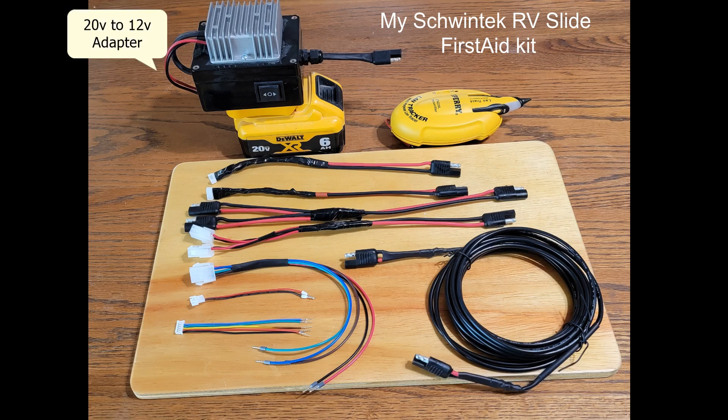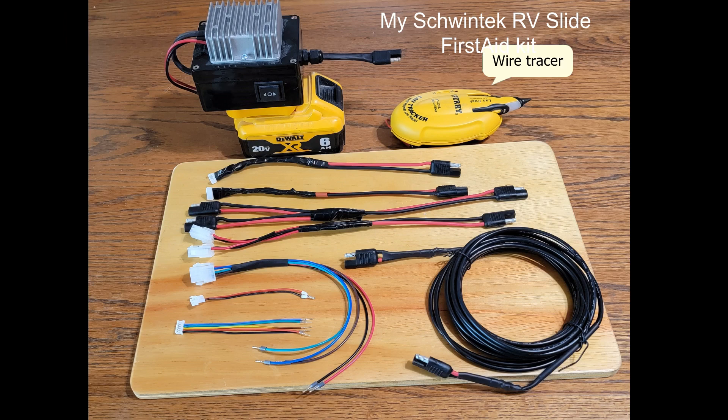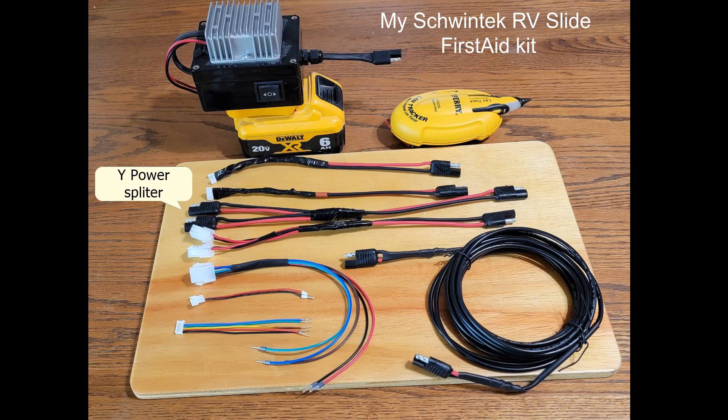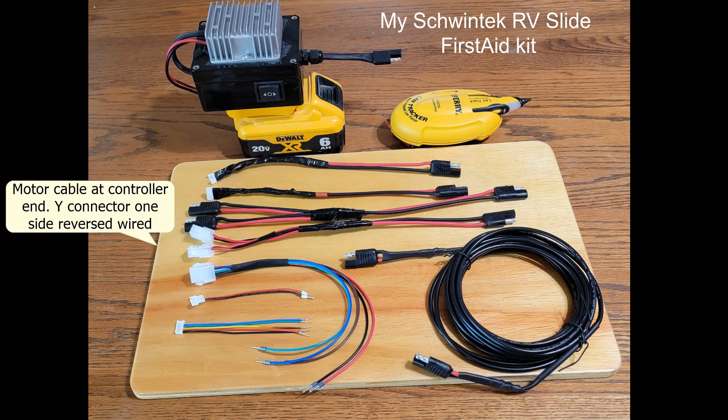My kit has a 20 volt to 12 volt power adapter and a line tracer. The first two cables are the cables that go directly to the motor — typically connected to the extension. The next cable is a Y splitter so that I can control both motors if I need to. The next cable is a Y splitter that connects to the cables at the slide controller. You disconnect these cables from the slide controller and plug it into these cables, which allows me to control the motors with my power adapter.